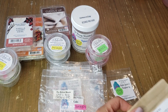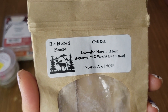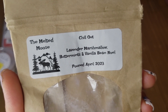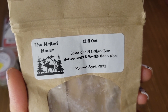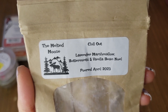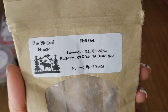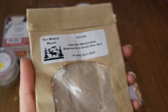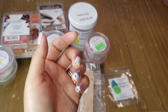Chill Out by Melted Mousse — lavender, marshmallow, buttermint, and vanilla bean oil. I melted this at bedtime, but sad to say it did not perform well. I could barely detect the lavender — maybe drowned out by the marshmallow and vanilla bean oil. I was glad to finish it off and would not repurchase.